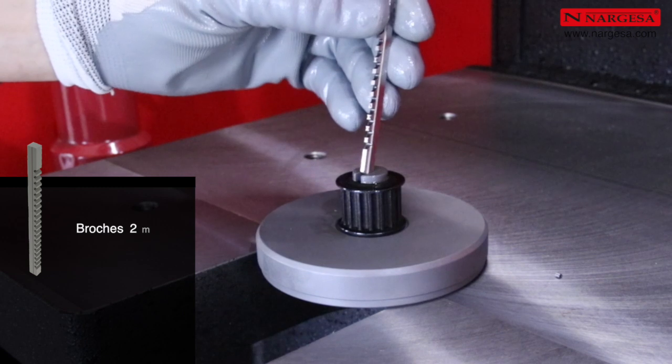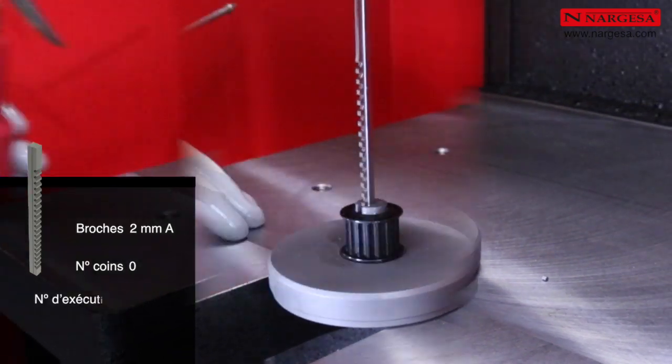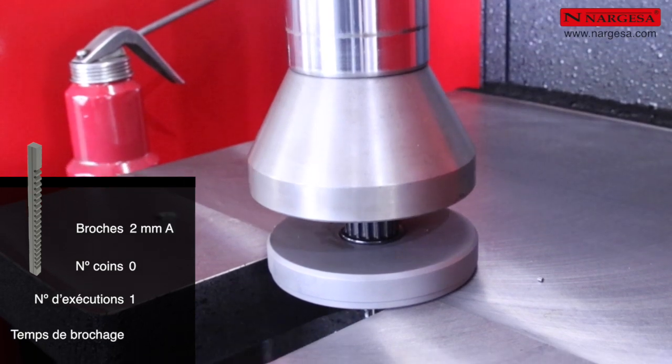Pour réaliser un brochage de 2 millimètres, un seul passage suffit. Le temps de brochage maximal est de 35 secondes.